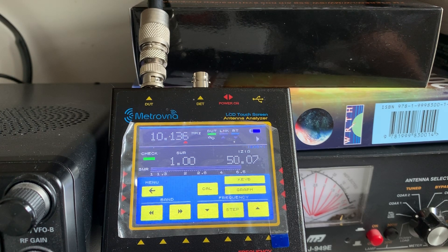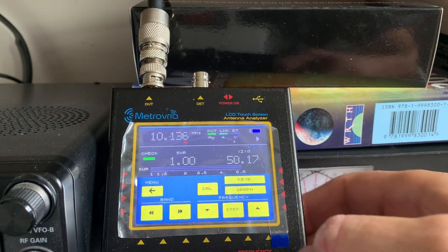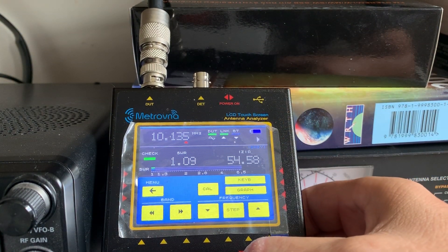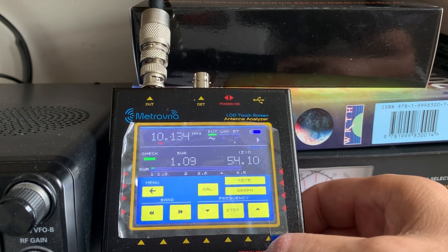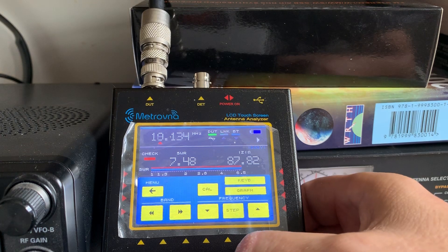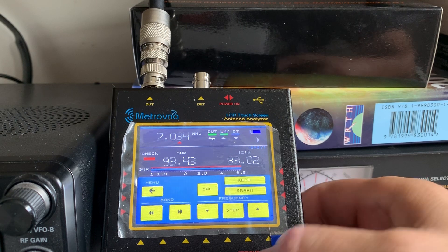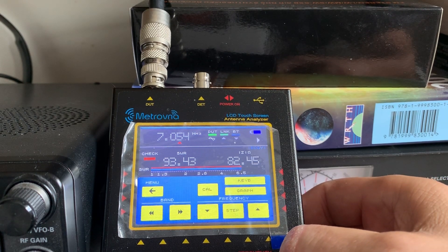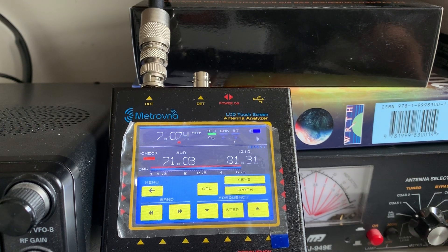Let's go to 7.074MHz — 40m — and see what we get. I think this might be more difficult. So let's go to 7.074. Right, OK. 7.074 — standing wave ratio 71. Not very good.